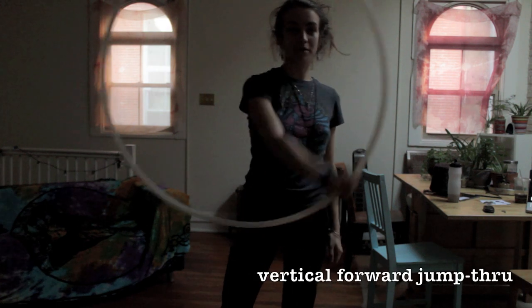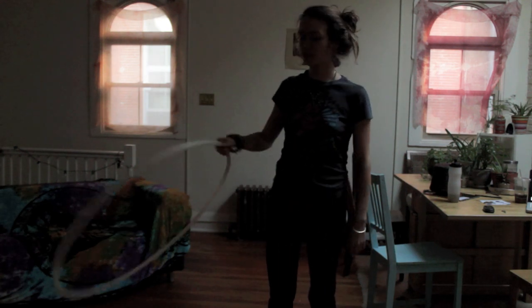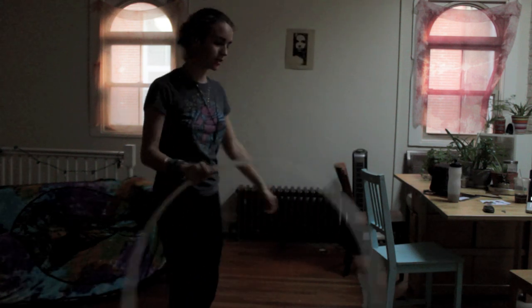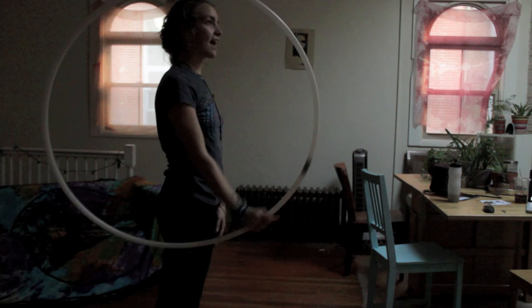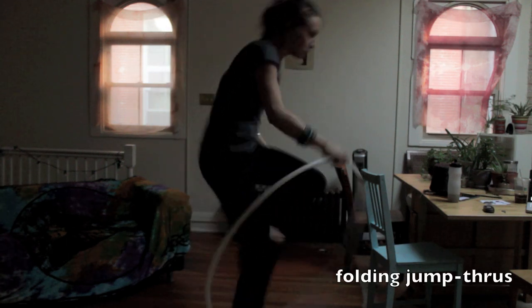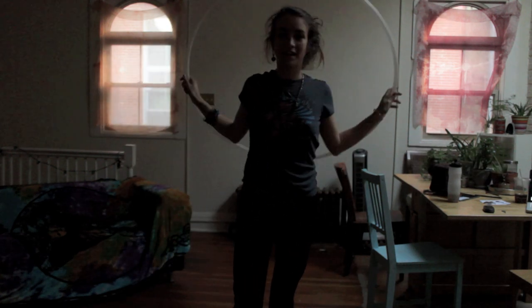I'm going to go over front plane jump throughs, which look like this, and also backwards. I'm going to go over horizontal jump throughs from the front, from the back, and from the side. I'm also going to go over vertical jump throughs from the side, from the weave, and front and back. And folding jump throughs — ones that fold around and you jump out of, or you can start like this and come out. The final one being vortex jump throughs, which look like this. So let's get started!